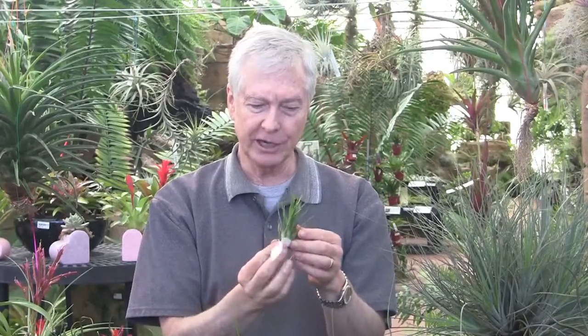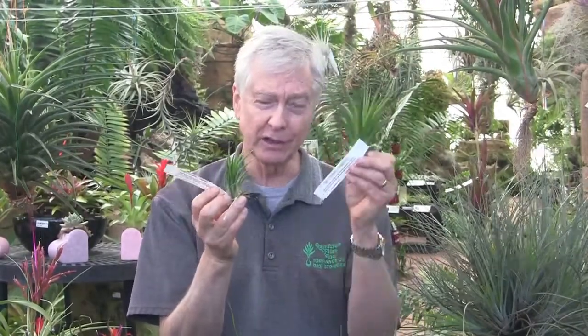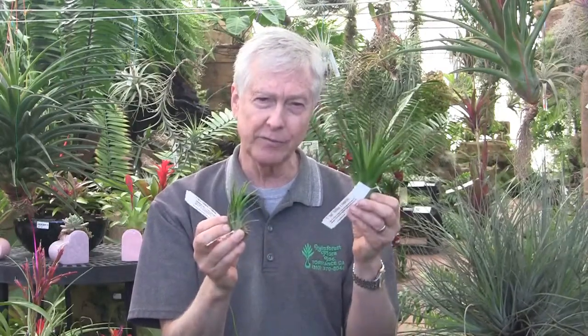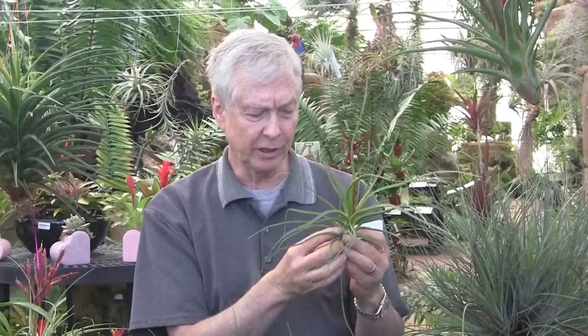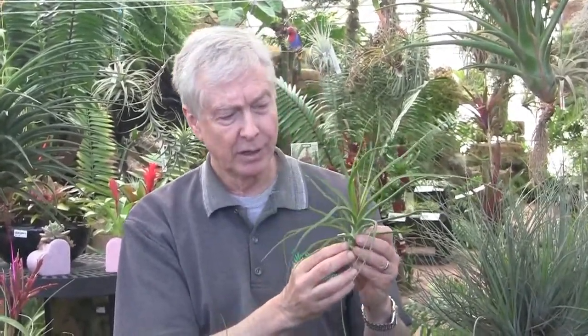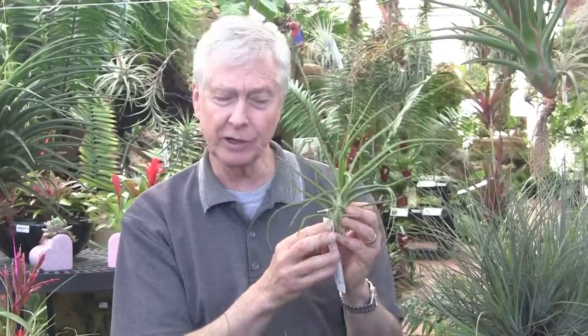And this little guy here is Tillandsia leoje. Leoje is the opposite cross of Joel — it happens that this one is littler than this one, but normally they can grow to be the same size. Leoje is Ionantha by Bulbosa, and Joel is Bulbosa by Ionantha. This one is Tillandsia kendra, and Kendra is Bulbosa by Baleii. This was named for my partner's oldest daughter Kendra — another very nice plant.